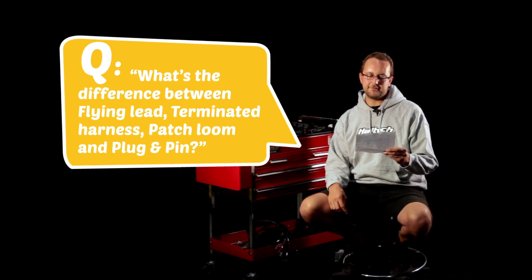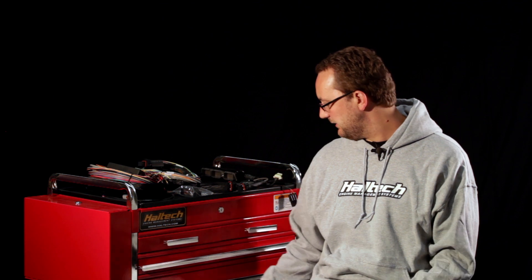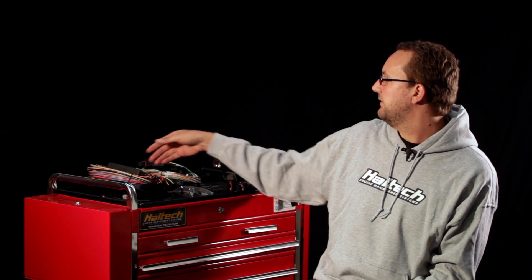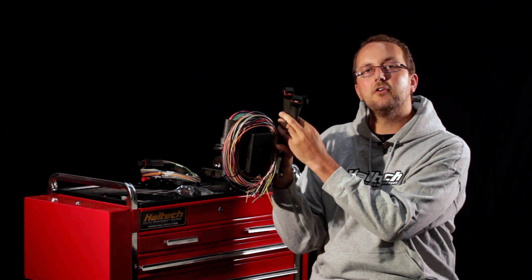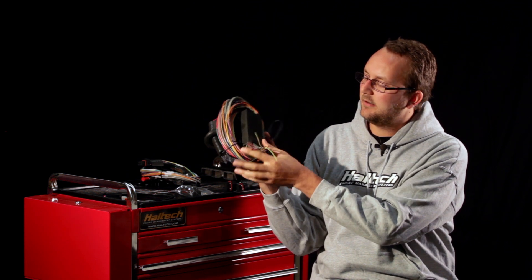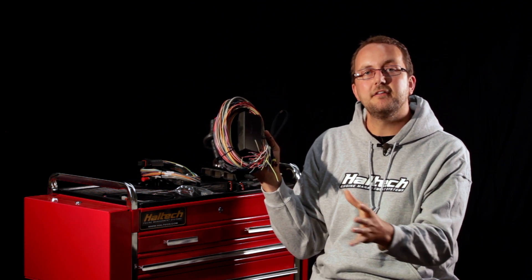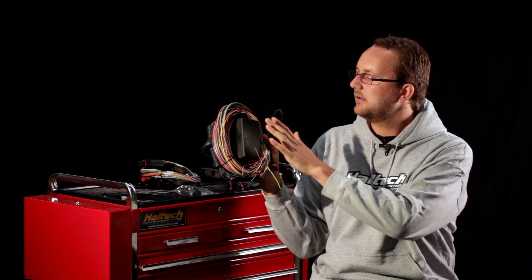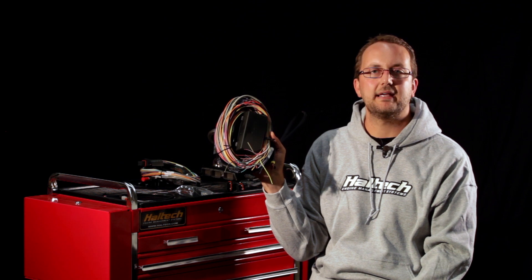Our first question today is: what's the difference between a flying lead, terminated harness, patch loom, and ECU plug-in pin set? I've got sitting here in front of me a couple of different harnesses. The first is our flying lead harness — a two and a half meter long harness terminated with our ECU connectors on one end, a fuse box assembly already assembled, and open ends on the other end. You would use this for something like an engine conversion, wiring it out into the engine bay and then terminating or shortening the wires to length to suit your application.